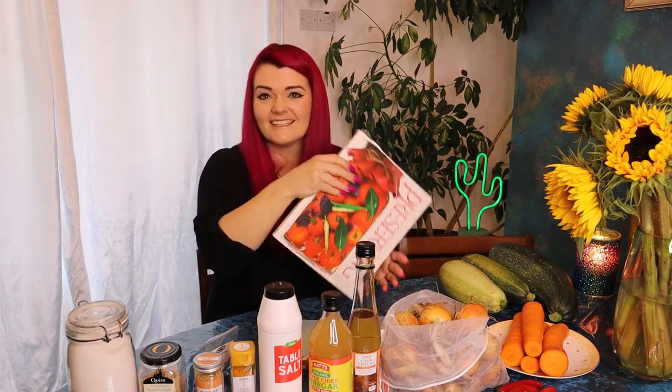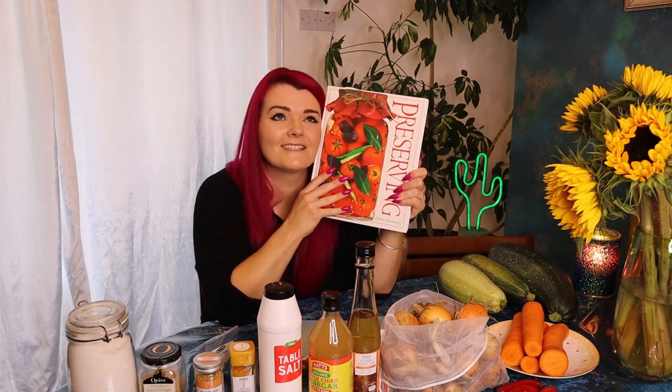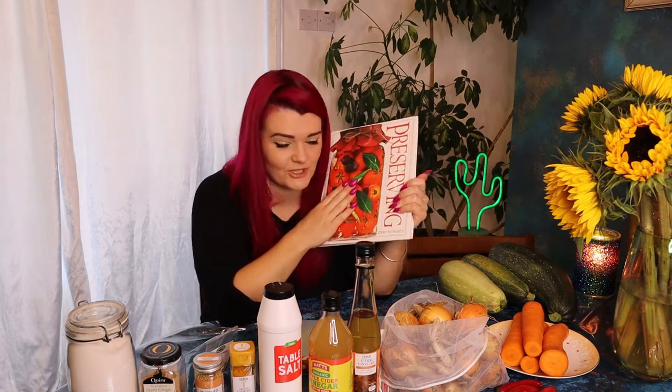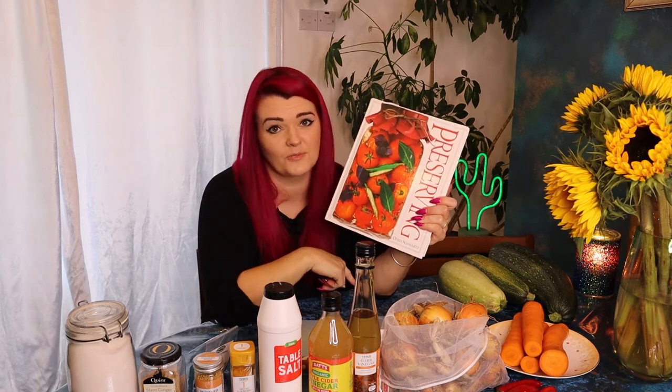I've made this courgette chutney quite a few times now and it's always a massive success. Even when I put in the wrong vinegar or slightly wrong quantities, it always turns out really, really good. So let's get started. I got the original recipe from this book, Preserving. It's such a handy book to have — so much good information. If I find a link to this book, I shall put it in the description box below.